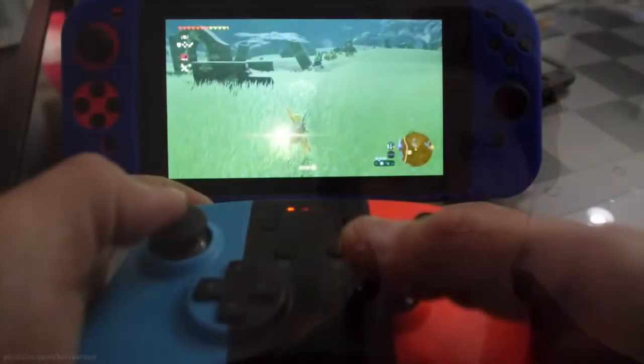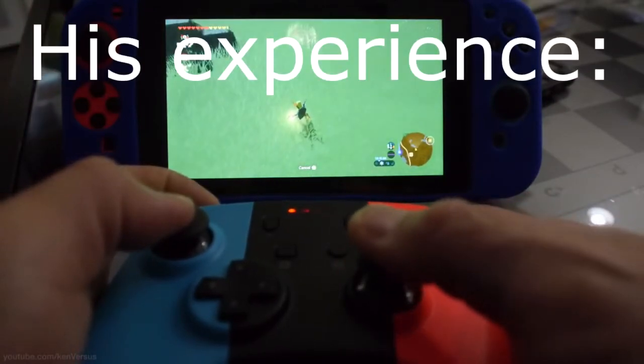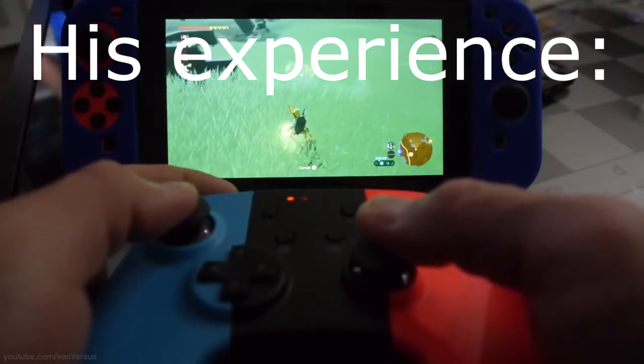I found this out from a YouTube user called KenVersus, and I'll have his channel linked in the description, and I'll have some of his video playing in the background. I hope you really check out his video because he did a great job of explaining what this controller is, but in this video I just wanted to discuss my thoughts on it.